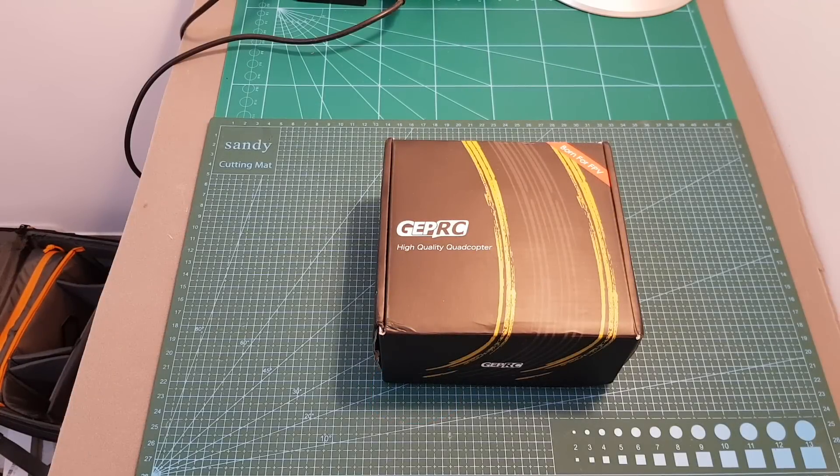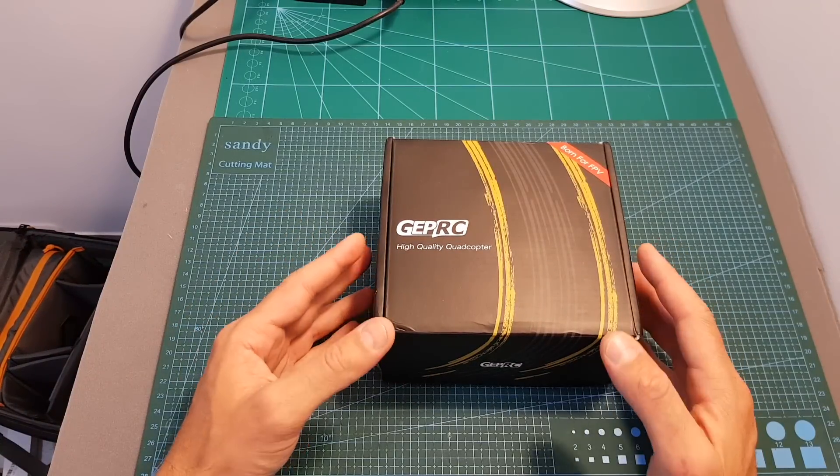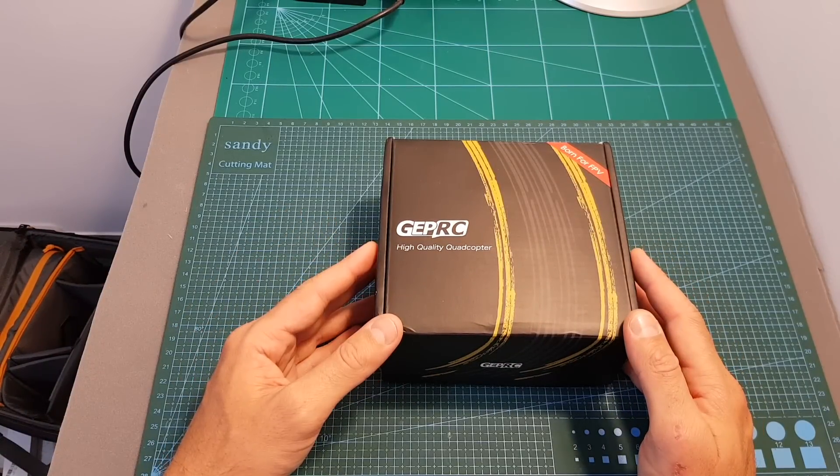Hello guys and welcome back to my channel. Today in this video I'm going to check a new micro quadcopter from Geper C, the Phoenix 2.5. In this video I'm going to go over its features, show you how to set it up and then head outdoors and test it out.